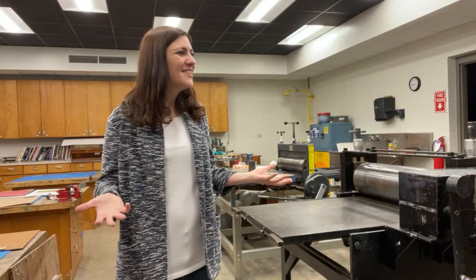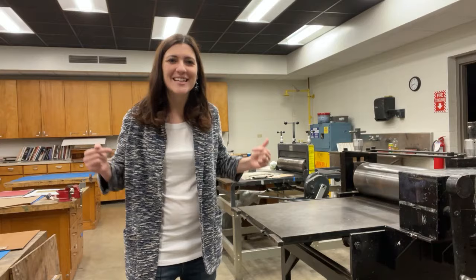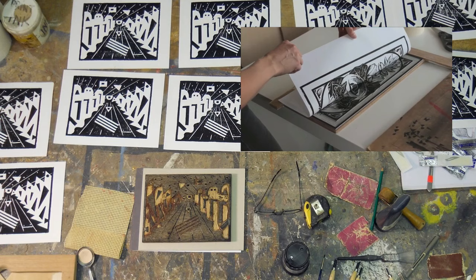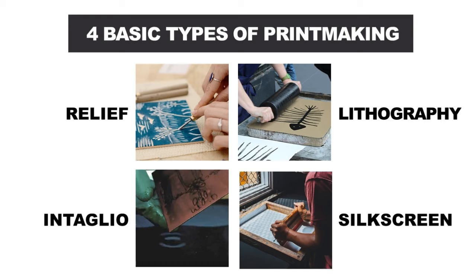Hello! I'm here in the printmaking room, and I just wanted to give you a quick overview of this artistic media. Printmaking basically involves working with some type of surface, applying ink to that surface, and then being able to make multiple images or prints.